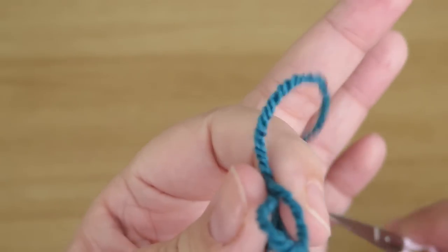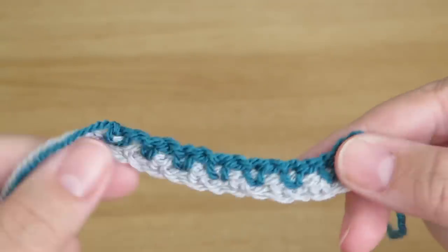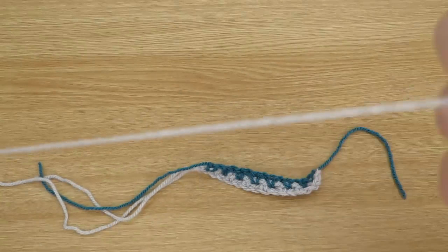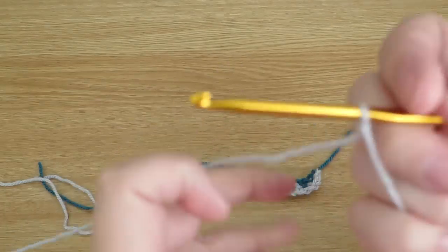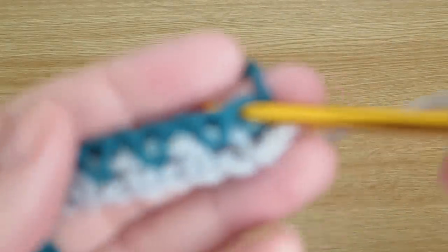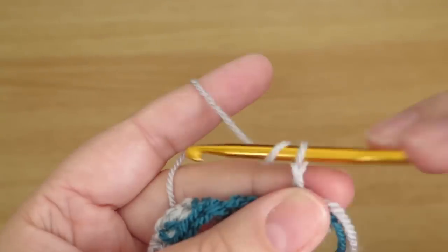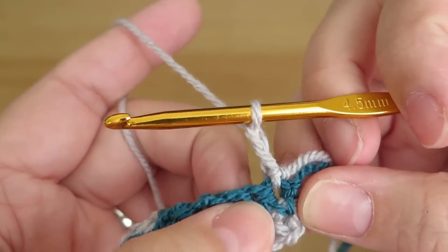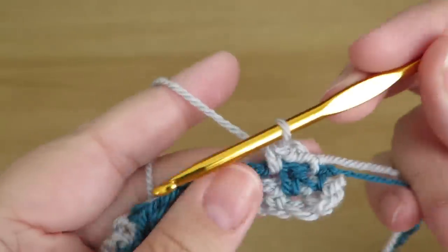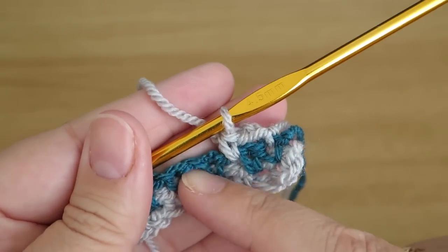After you've done the first foundation row, I'll cut my yarn and fasten off. That's our first two rows done. I'm going to turn my work over and pick up a different colour — I'll use this grey again. I attach it and slip stitch into the top of that double crochet, then do two chains to start the row, miss that double crochet, and do a double crochet into that chain space. You're overlapping each stitch.